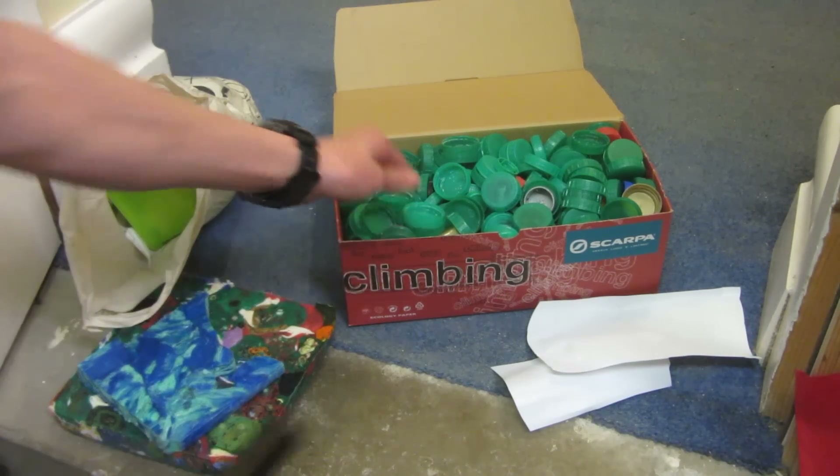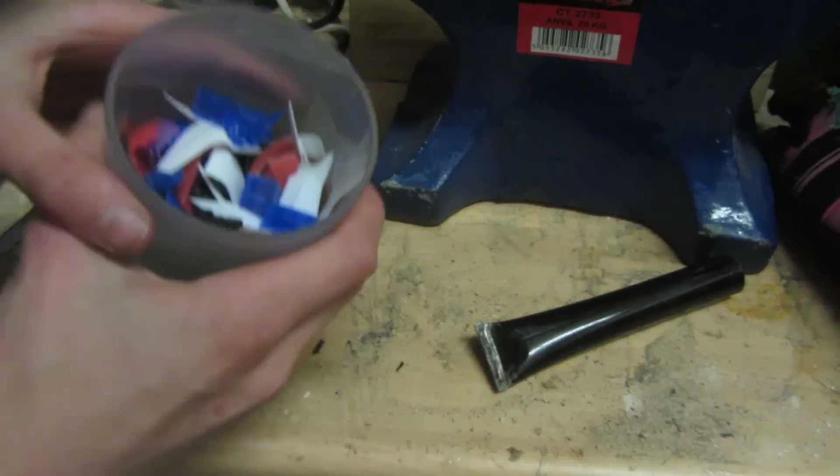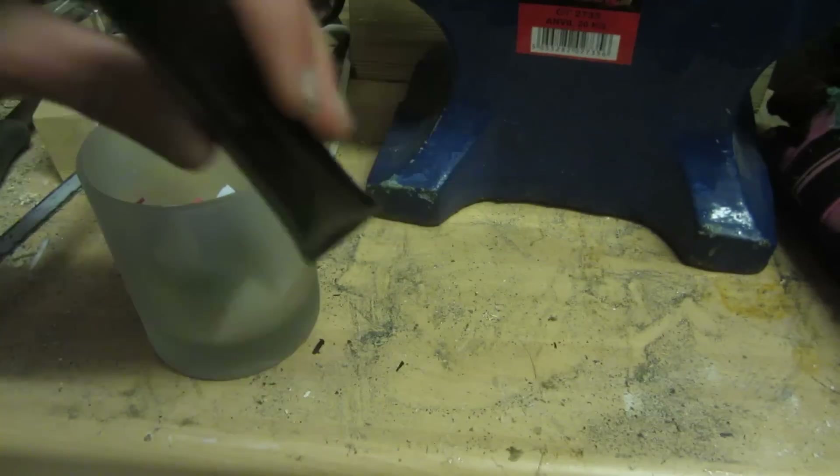First, to make sure I can actually fit the lids inside the tube, I need to cut them up into smaller pieces. I've cut up loads of bits of various colors of HDPE and now I'm just going to load them into this tube.